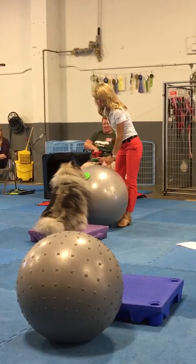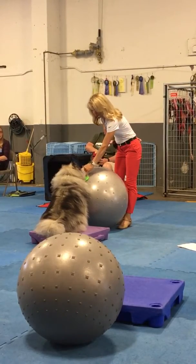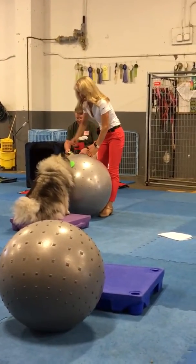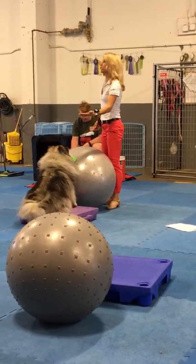How about last time, buddy? Give him a touch. Almost. Touch. Good. There you go. And a hand for Lupin.